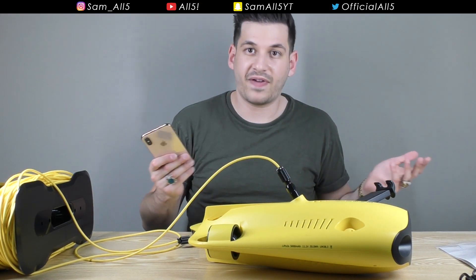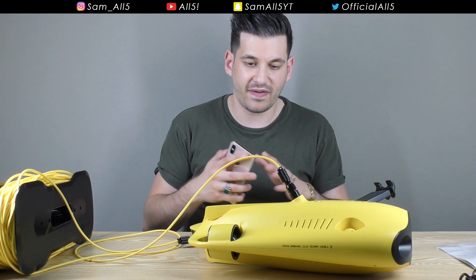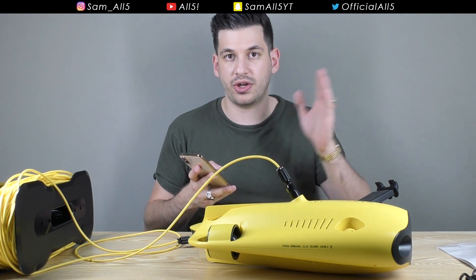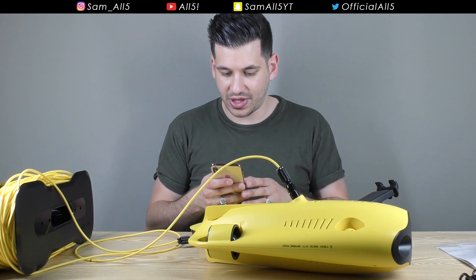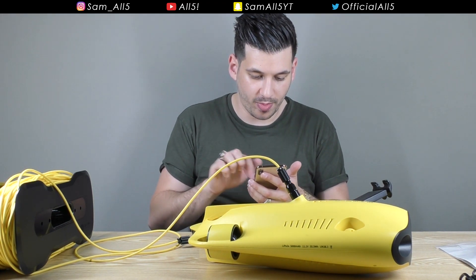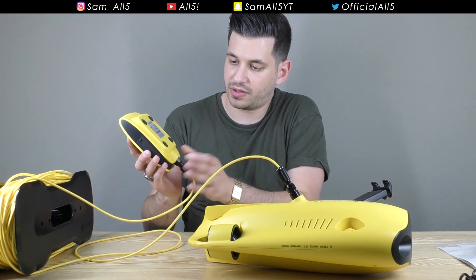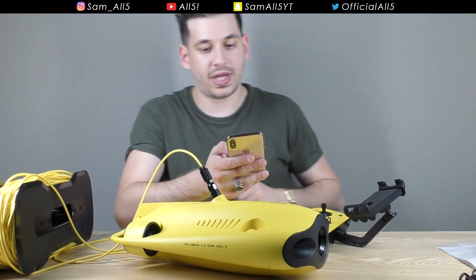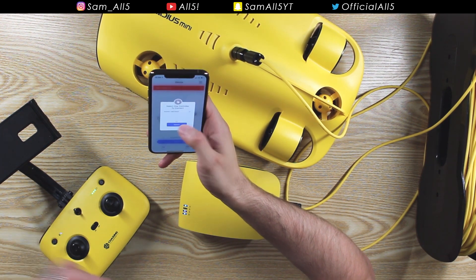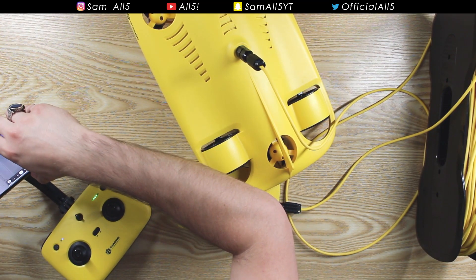It works with both Android and iOS. If you've ever used a DJI drone, you'll be very familiar with this setup - it's very intuitive and really simple to get out on the water quickly. You download their app, then switch on Bluetooth and Wi-Fi on your mobile device, switch on the router, and switch on the remote control. I've hooked it up via Bluetooth - it found the controller immediately, I selected it, connected it up, and now we're completely hooked up.